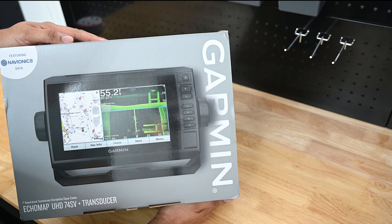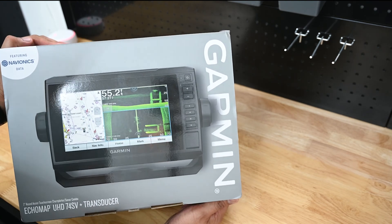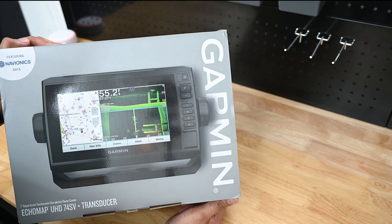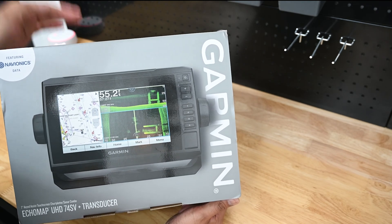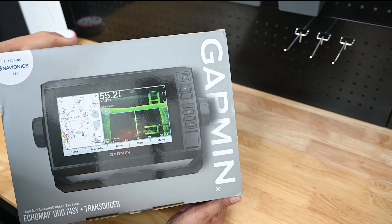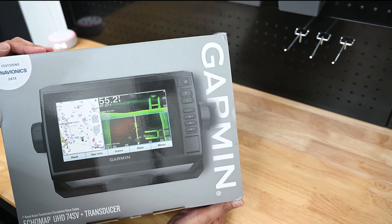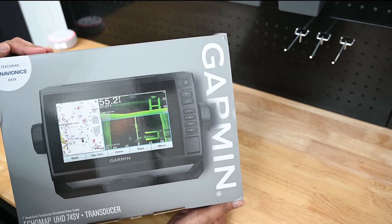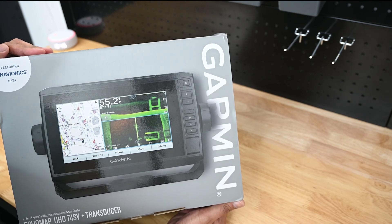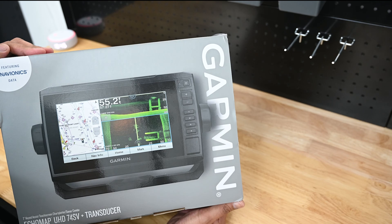First disclaimer — I always start with this. I'm still learning about the Garmin. This is new to me. Marine electronics, even though I have a Navy background, this type of sonar and imaging equipment is new to me. It's outside of my wheelhouse. So I figured I'd just jump right into it — there's no better way to learn than by doing.